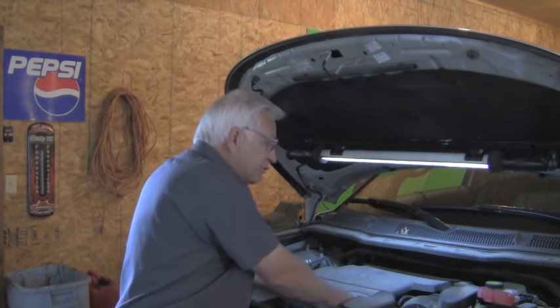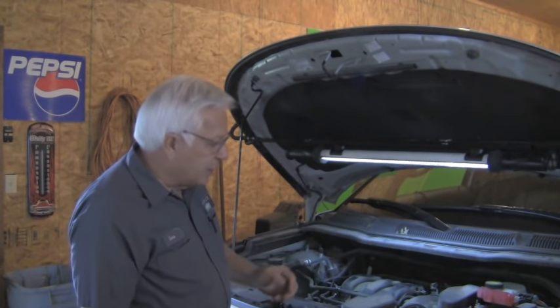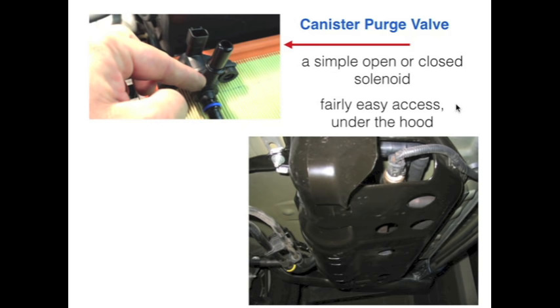It's pretty easy to get to — we just have to lift off this engine cover. There are a couple of fasteners that hold that down, and then it's right next to the intake. The canister purge valve is a simple open or closed solenoid.